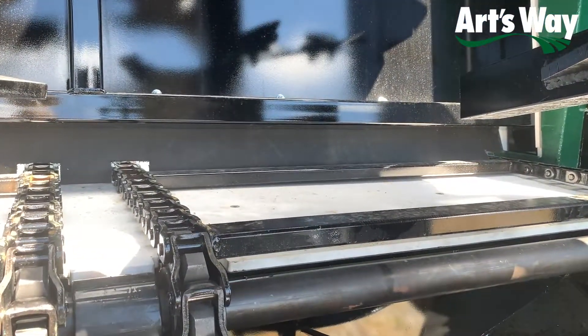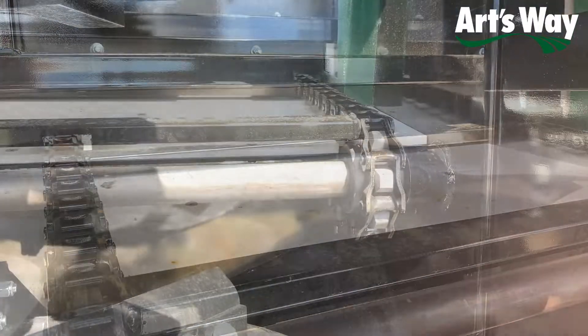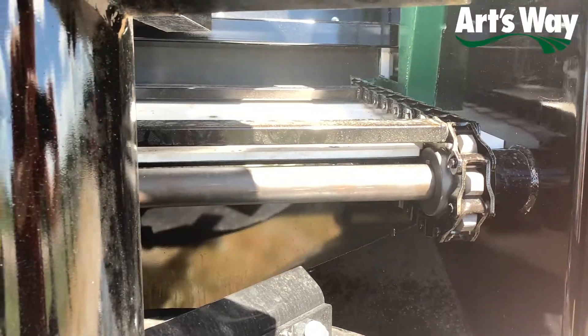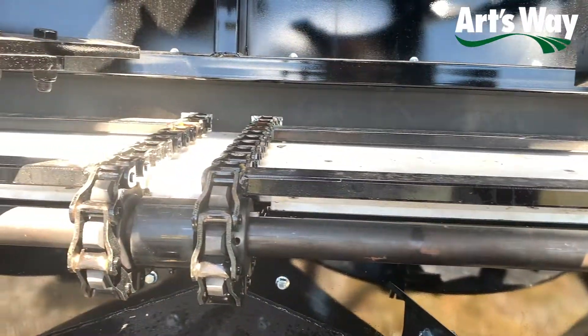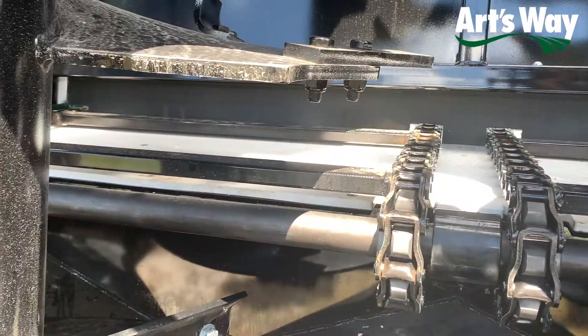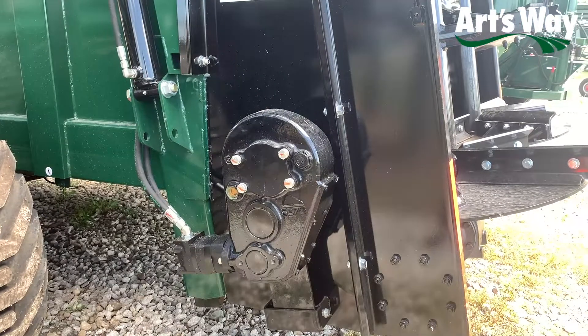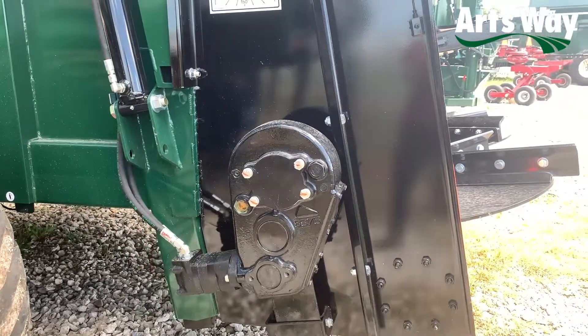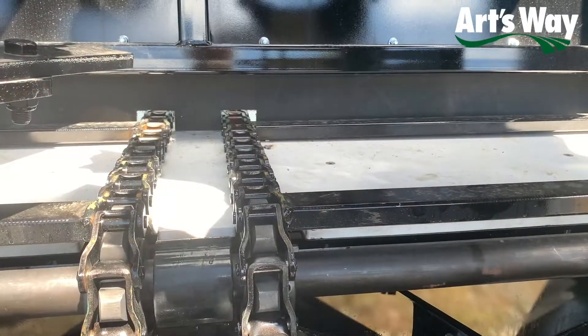Similar to the others in the X-series, the X500 features a densolite flooring material for a decrease in thermal expansion, as well as slick material movement. Driving the apron chain is a single Burman gearbox, the same gearbox as we use on the other X-series. However, with the X500, due to the decrease in capacity, only one gearbox is necessary.